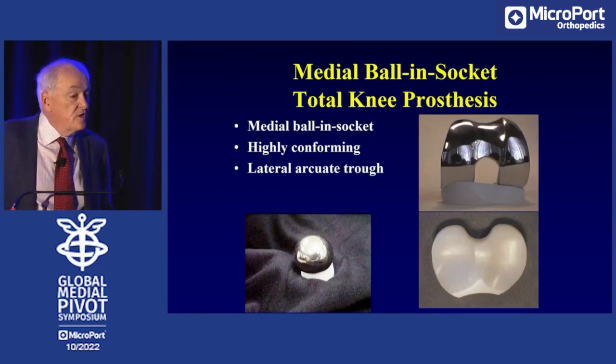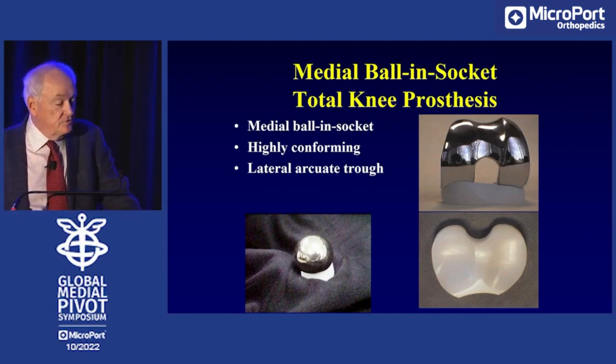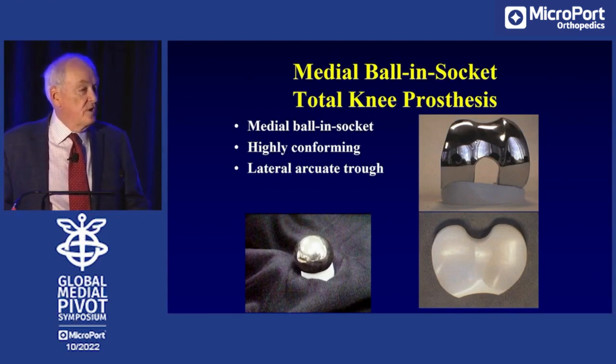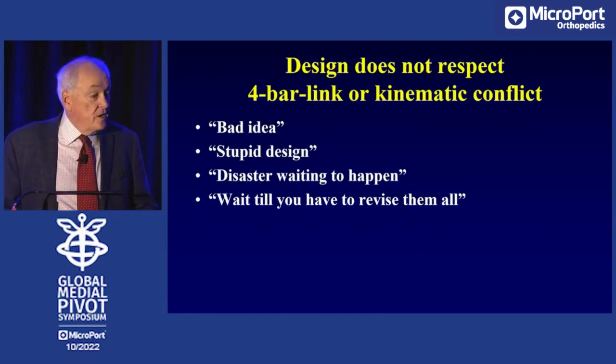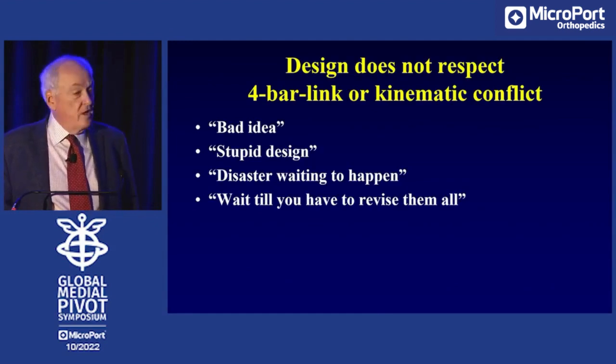This led to the idea that the medial ball-and-socket joint should be the next design of an artificial knee. At the ADVANCE meetings — the ADVANCE was the prosthesis that preceded the Evolution — my big contribution was to continue to request that the condyles be made spherical so that they could be contained by a ball-and-socket joint, allowing the knee to be a medial pivot joint. I was told it was a bad idea, a stupid design, and a disaster waiting to happen. I remember Tom Thornhill telling me, 'Wait till you have to revise them all.'